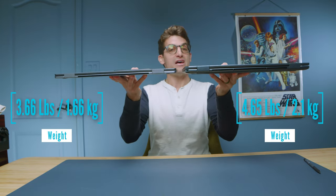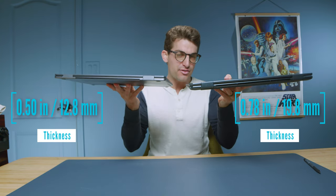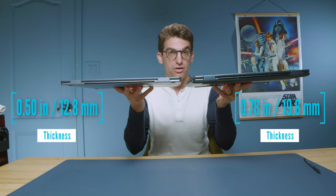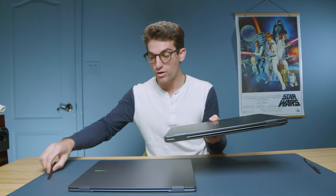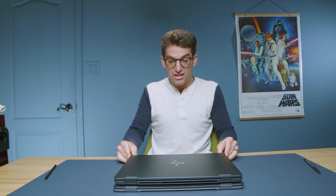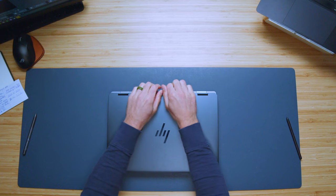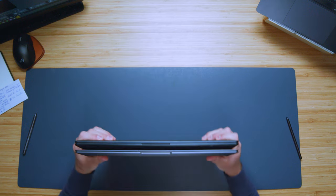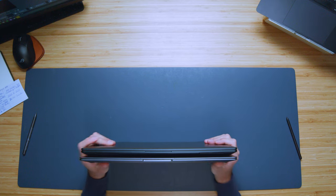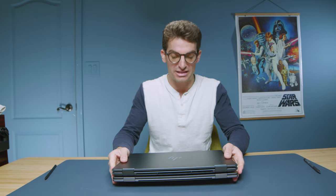The thing that sticks out most between these two laptops is definitely the thickness. The HP Spectre x360 is substantially thicker than the Galaxy Book 4 Pro 360, and the weight feels a little bit lighter on the Book 4 as well. So if you want a more slim, compact laptop, I'd go with the Galaxy Book 4 Pro 360. When we stack them on top of each other, the form factor is nearly the same — the Galaxy might be a tiny bit taller chassis-wise — but as far as weight and thickness, the Book 4 is lighter.